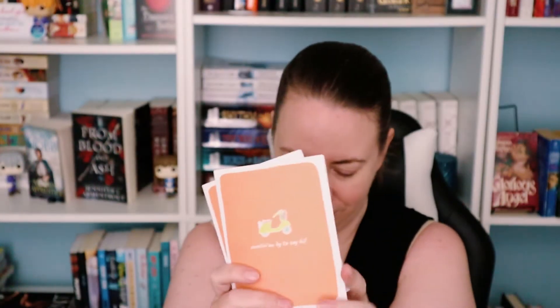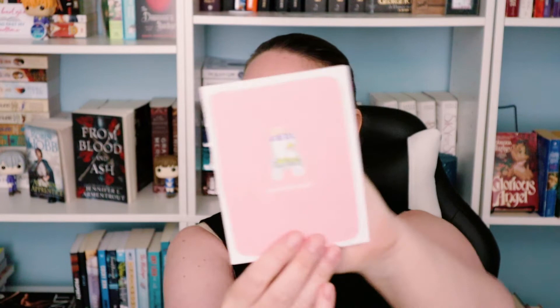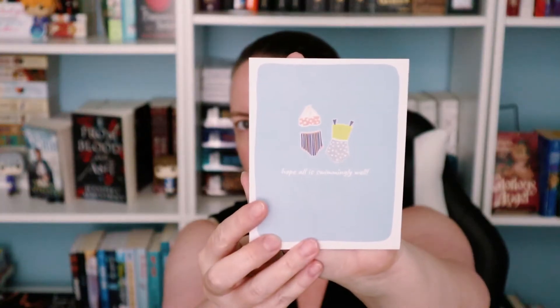The cards are blank on the inside so you can write your own messages. There are white cards, green ones that say 'you're spectacular,' pink ones that say 'you're the zest,' cute orange ones that say 'orange you amazing' — some puns going on — and blue/teal ones that say 'hope all is swimmingly well.' Very summery cards, cute.